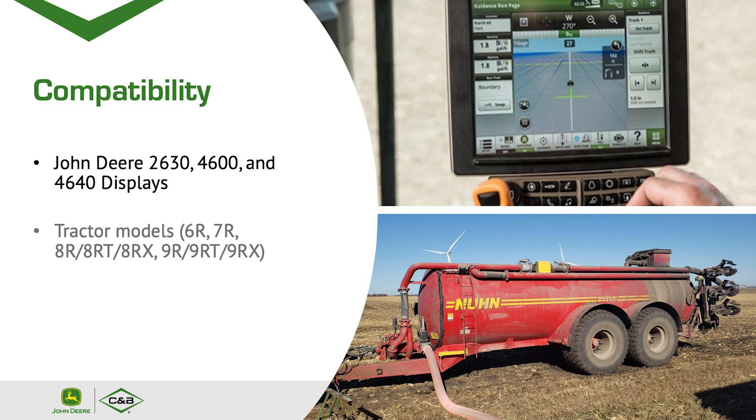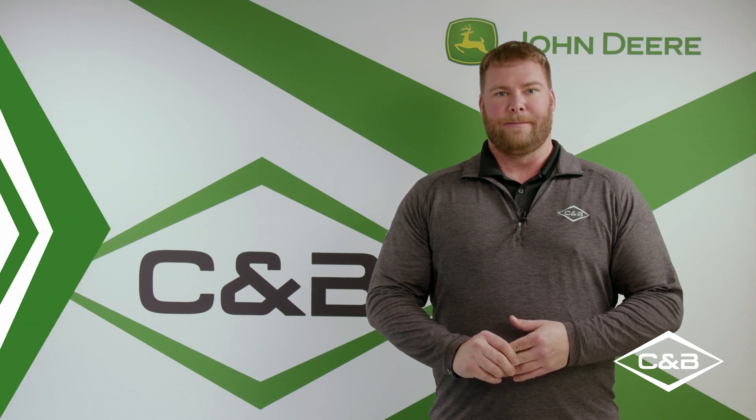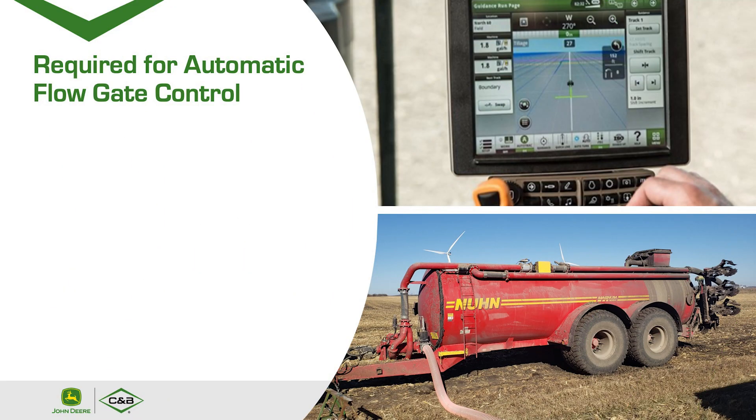Tractor models that are compatible are the 6R, 7R, 8R, 8RT, 8RX, 9R, 9RT, and 9RX. For automatic flow gate control — where the flow gate adjusts on the go per your settings in the monitor — you can set the target rate for N, P, or K, and you can also set for gallons per acre.